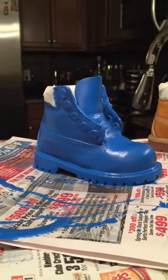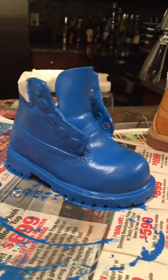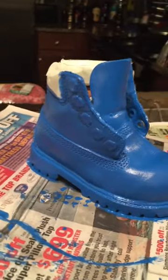And voilà, here is the final — well, not so final — look. It still has the masking tape on the areas that I wanted to paint over but didn't want to get paint on. Once I take that off, you'll see exactly how it looks.